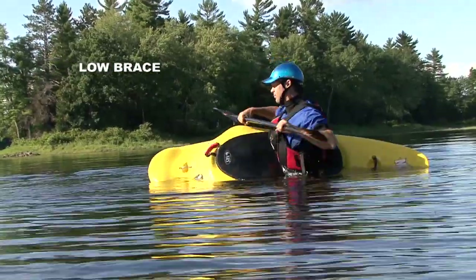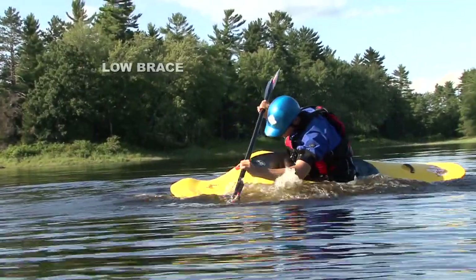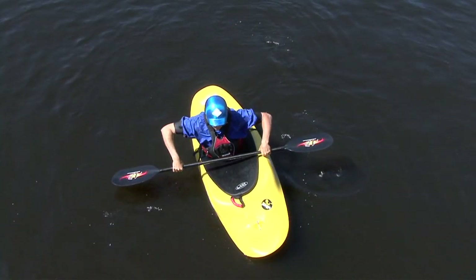The low brace is the ideal recovery technique as it involves keeping your paddle quite low, which keeps your shoulders safe. Sitting upright, you'll set up a low brace by rolling the paddle under your elbows so that your forearms are practically vertical in a push-up position.